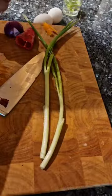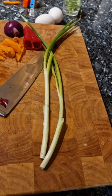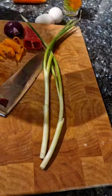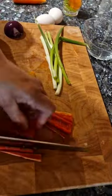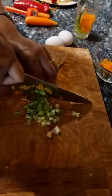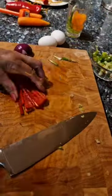Okay guys, let's start cooking! I'll be making breakfast. I'll cook scrambled eggs. Here are my ingredients: paprika, carrots, and spring onion. I'm chopping the spring onion now — slicing it thinly.